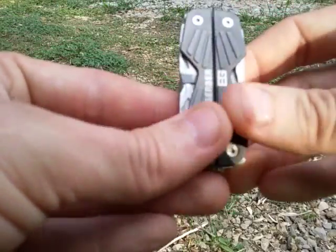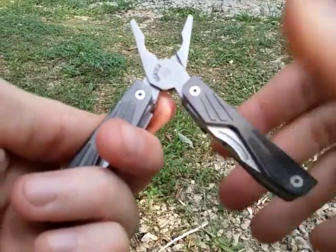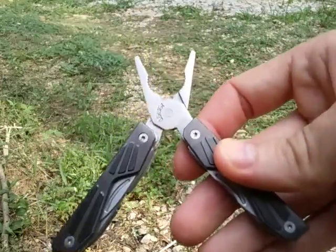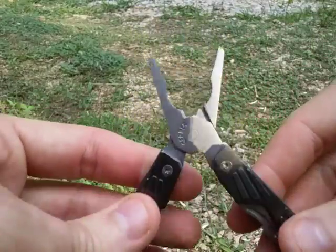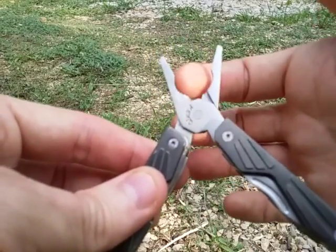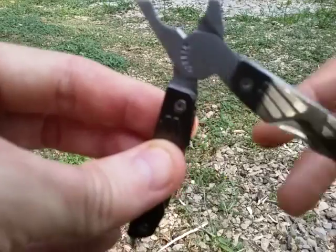With this particular tool there are multiple items in it. Obviously the main one that you would buy this for would probably be the pliers. Otherwise you could just get yourself a nice Victorinox Swiss Army knife and be done with it. But this right here has needle nose pliers, a gripping surface for general purpose plier use, and a very small wire cutter for small diameter wires.